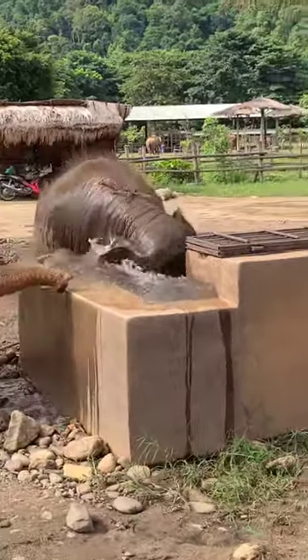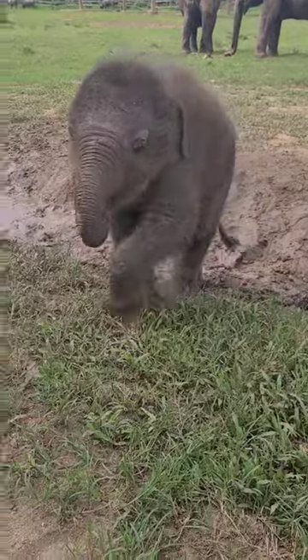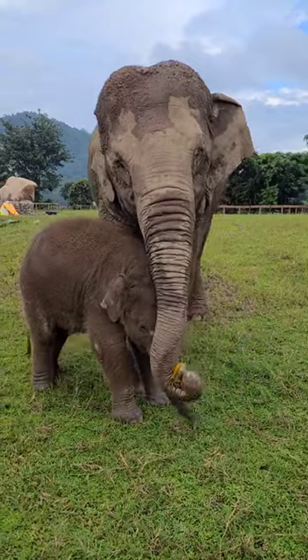Baby elephants do have nannies, or like aunties or grandmas. Mom normally selects the nanny, and the purpose of a nanny is to help mom take care of the baby.